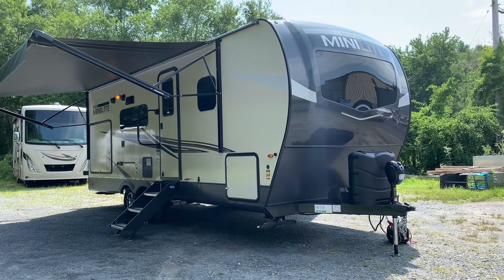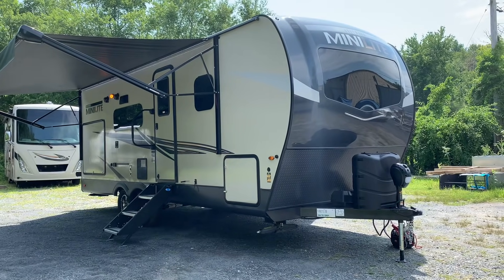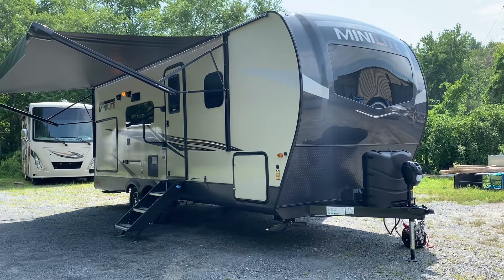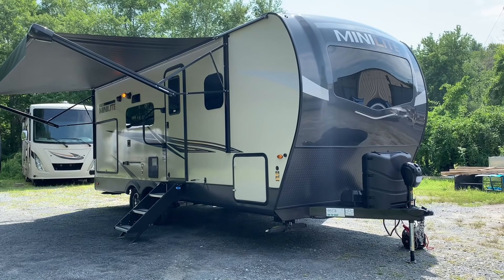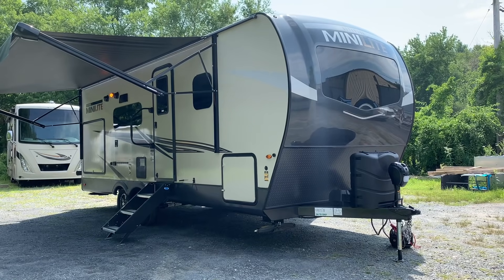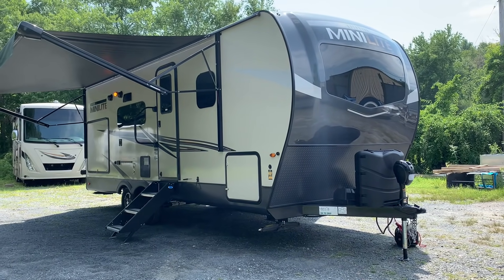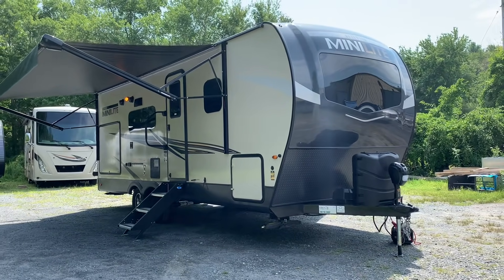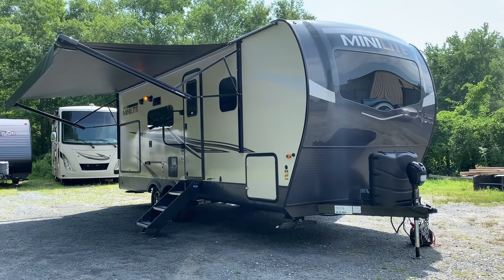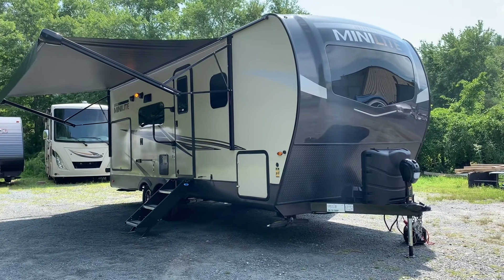This is Dave at Russo's RV in Lakeville, Massachusetts. Today we're looking at a 2022 2513S Rockwood. This just came in — this is the first time we've had the 2513. It's a relatively new model; it came out later last year, so we're excited to see this. We ordered it a long time ago and it's finally here. This is a stock unit, so probably by the time you're watching this video, it'll be sold already based on how things have been going.